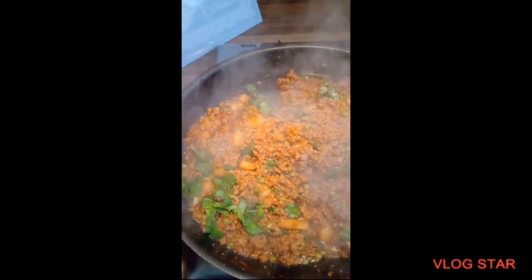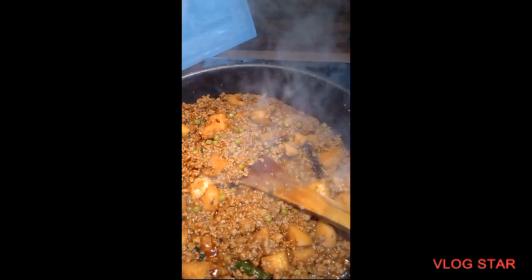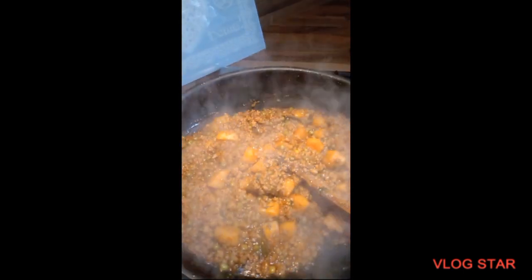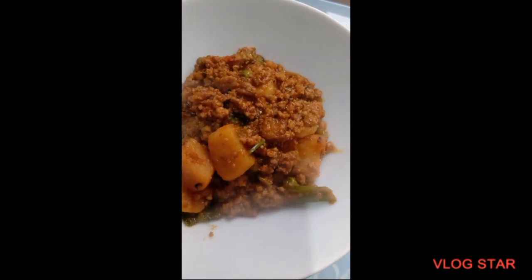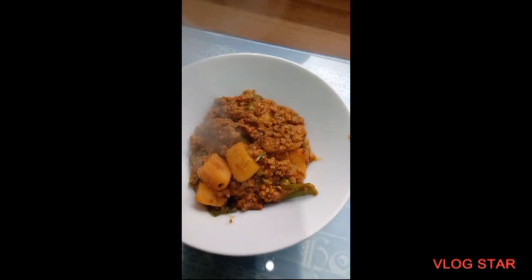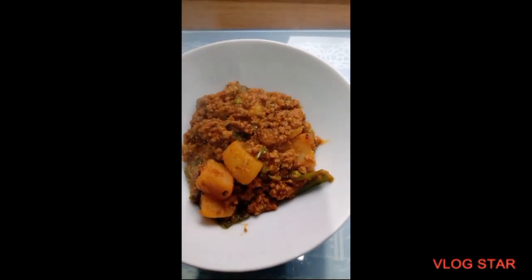The keema is fully cooked now. From start to end it took me just over an hour to make lamb keema aloo matar. You can see it's a lovely colour. I'm going to plate it up and show you how it is. Nice delicious keema aloo matar. I hope you enjoyed my recipe — keep watching for some more. Thank you, bye.